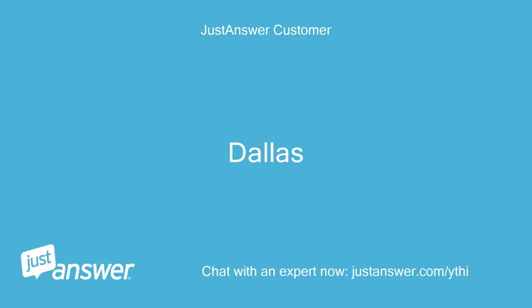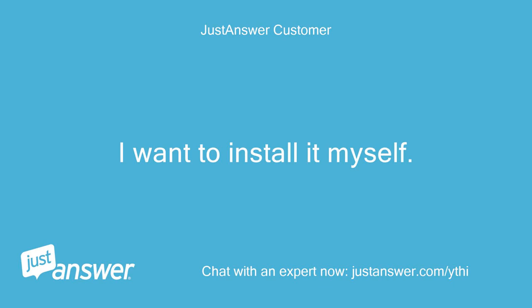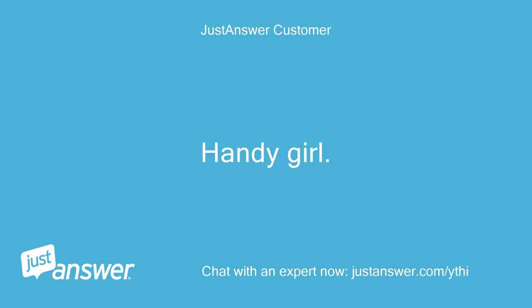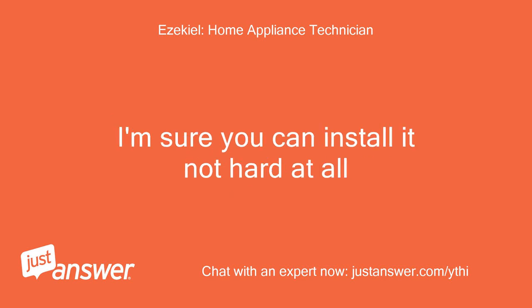Dallas. I lived in Dallas before — plenty of companies, one second. I want to install it myself. Handy girl! www.appliancepartsbros.com — they ship out the same day. I'm sure you can install it, not hard at all.